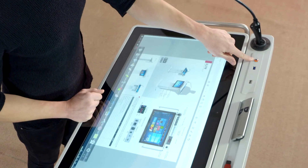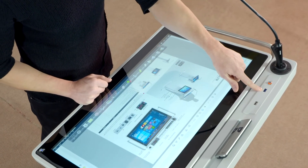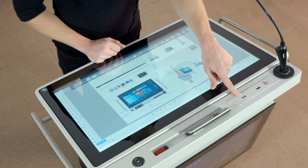Right here you can see the PC on and off button. Right next to it we have the USB 3.0 connection, and next to that we have the USB 2.0 connection for reflecting your projects and for external accessories.